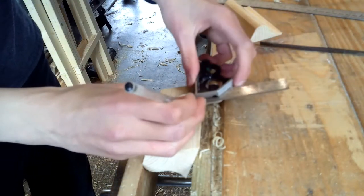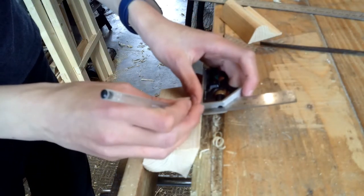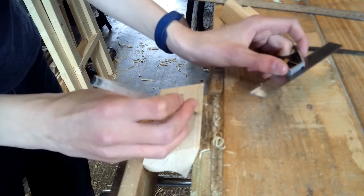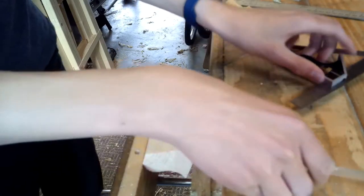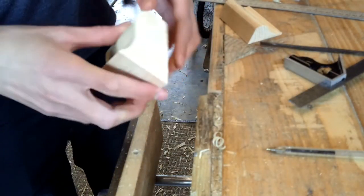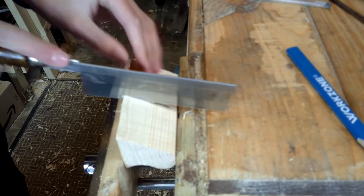I'm just using the blade that I'm going to use to help me get the right width, and now I'm going to use one of my little saws — this is a gent saw — to cut down the sides of this joint.